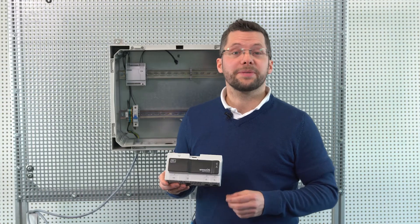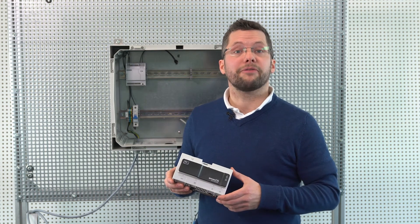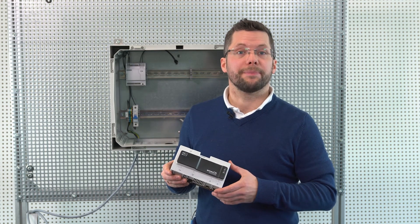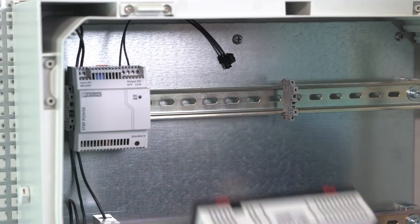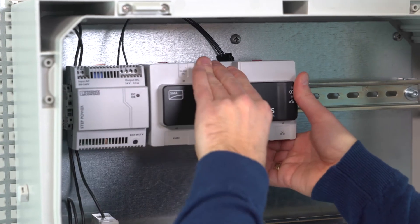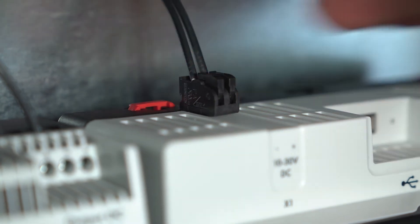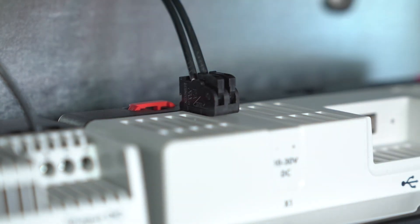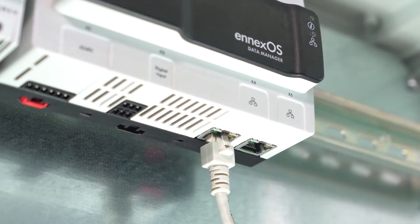Now let's look at how we actually install the device. We want to install the Data Manager and power supply unit on a DIN rail in a switch cabinet. For the purposes of this demonstration, we have already installed the power supply unit. We can simply click the Data Manager onto the DIN rail. We then connect the power supply unit with the 2-pole plug. And finally, we connect the Data Manager to the network. And that's it.